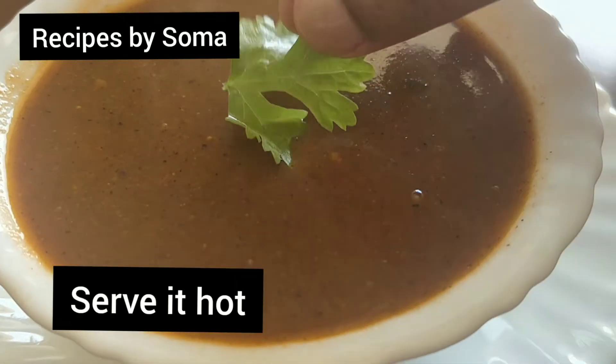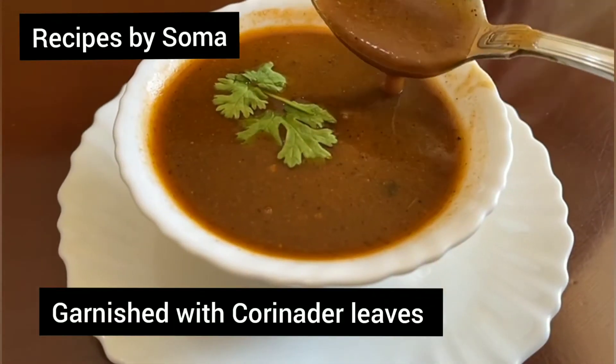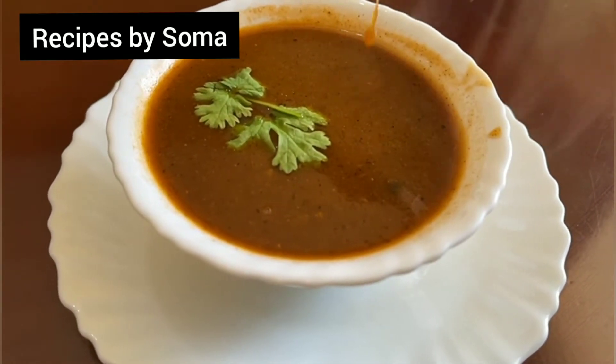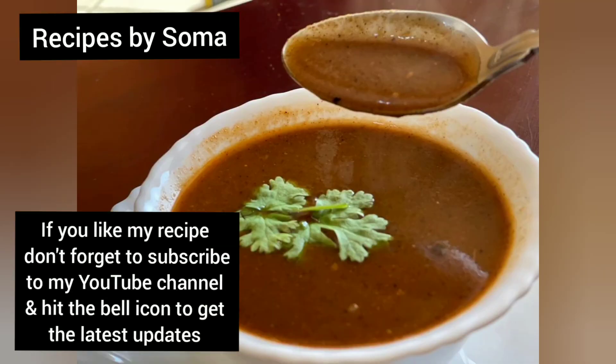Switch off the flame and serve it hot, garnished with coriander leaves. If you like my recipe, please don't forget to subscribe to my YouTube channel and hit the bell icon to get the latest updates. Thank you for watching.